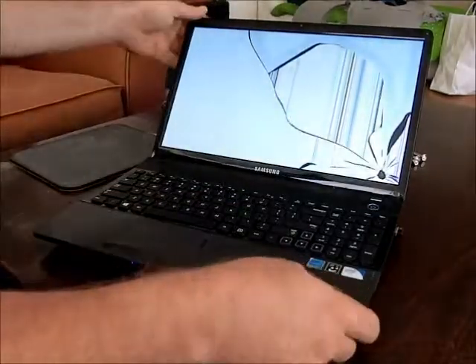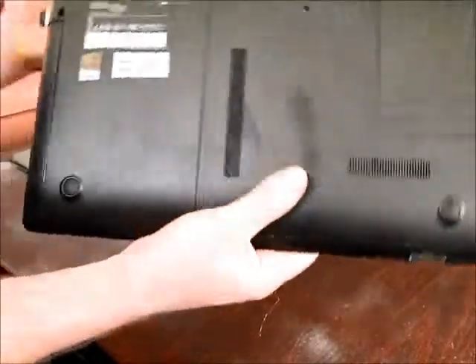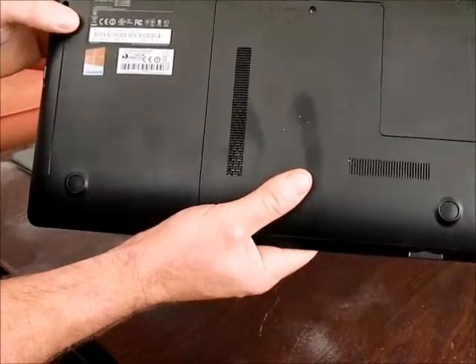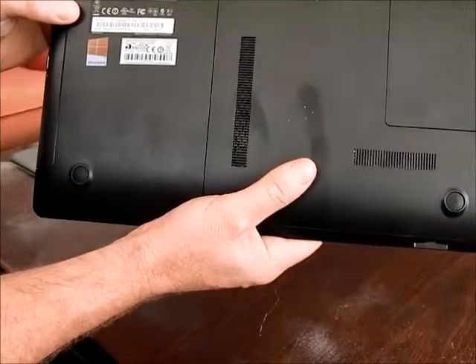We are replacing an obviously broken screen on this Samsung laptop. It is model NP300E5CA0CUS.